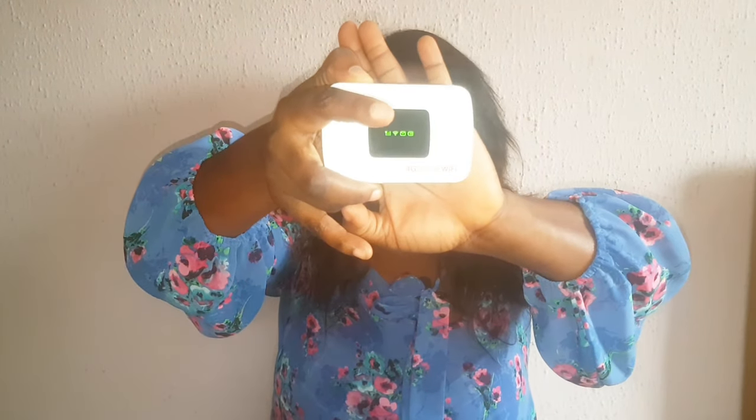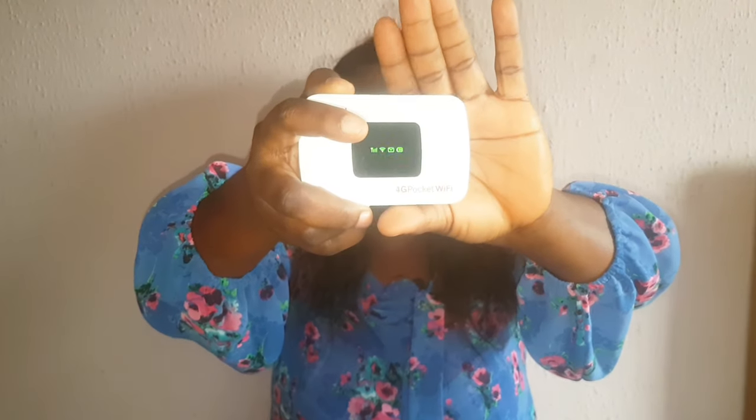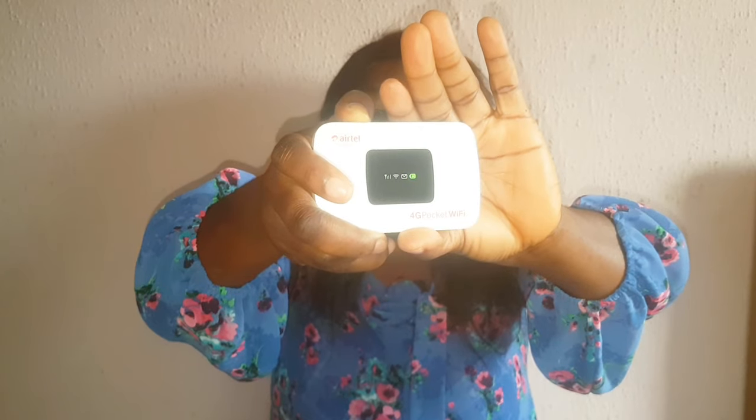You can just throw it into your bag and go. When you turn it on, it has a WPS button here — they said when the network is acting up you can just push it to make the network work. When you put it on, you have to press it hard for it to come on, and if you want to put it off, you press it hard again and it goes off.